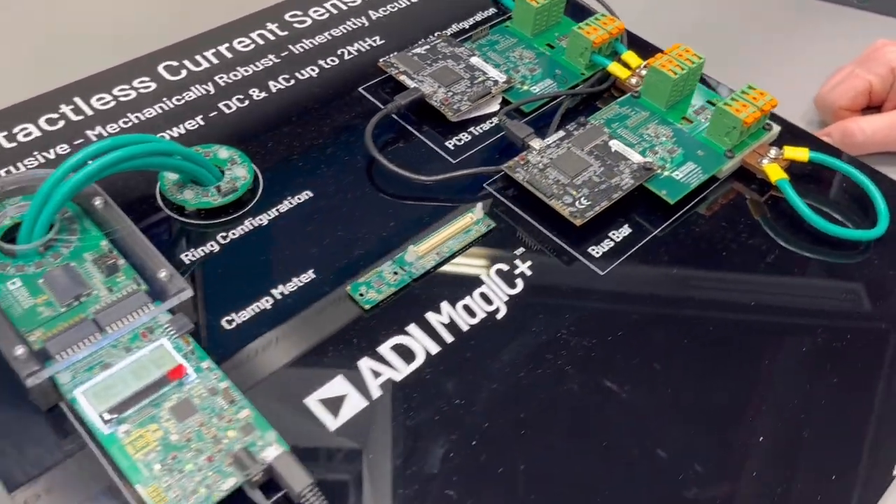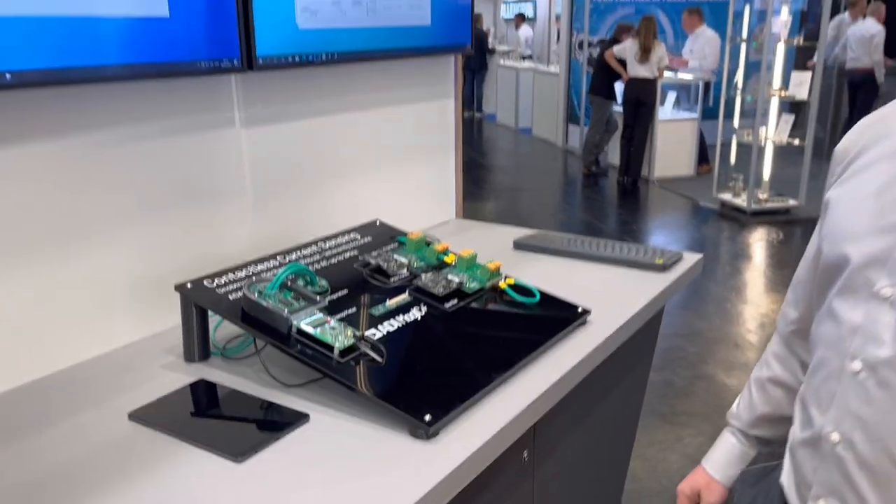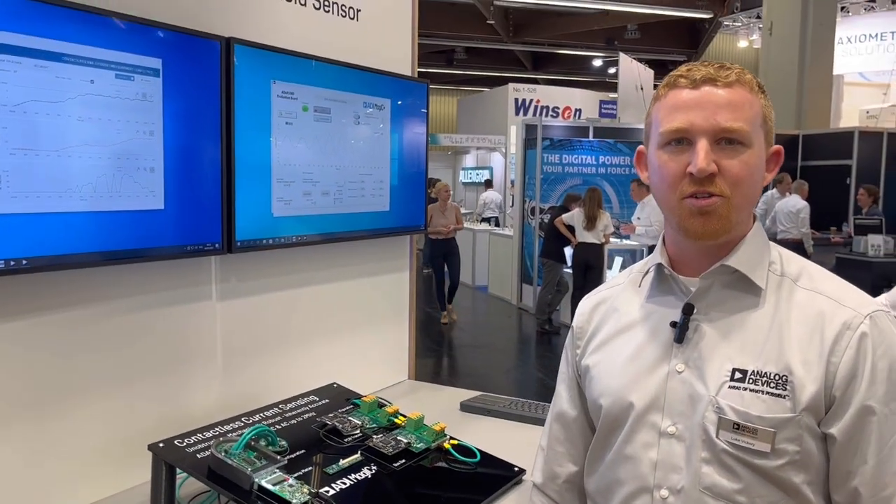Thank you for taking the time to have a look at the ADI Magnetics ADAF1080 sensor. If you have any more questions, please reach out and you can find more information on the Analog Devices web page.